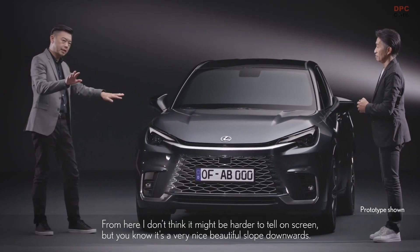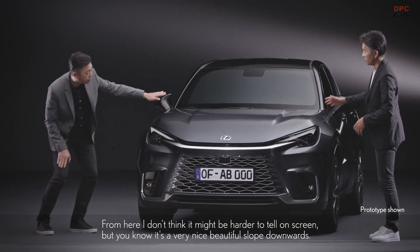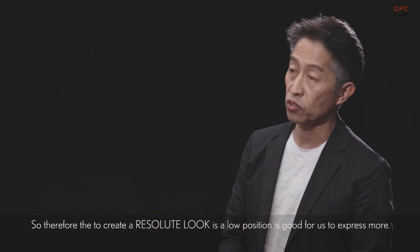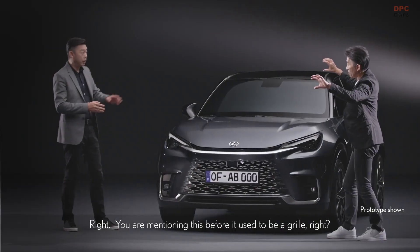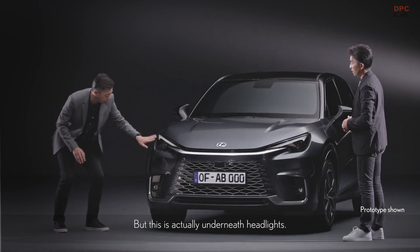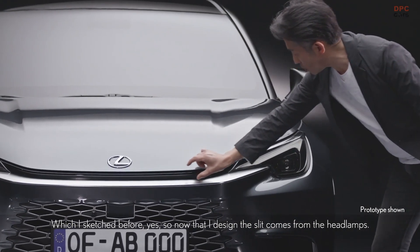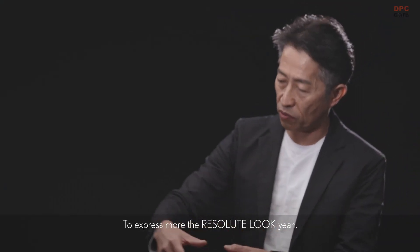From here — it might be harder to tell on screen — but it's a very nice, beautiful slope downwards. You have to see the real thing in person. So, therefore, to create the Resolute Look, the low position is good for expressing more. And before it used to be a grille, but this is actually underneath the headlamps. Now I designed the slit to come from the headlamps, to express more of the Resolute Look.